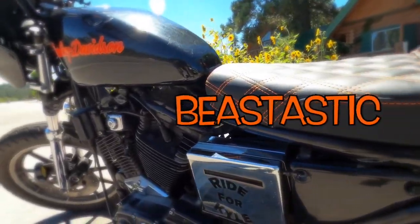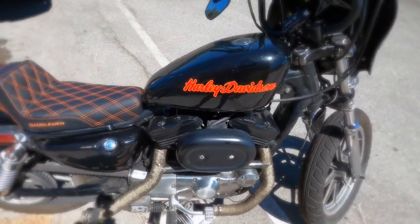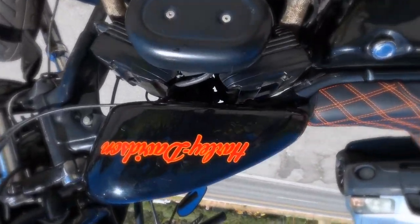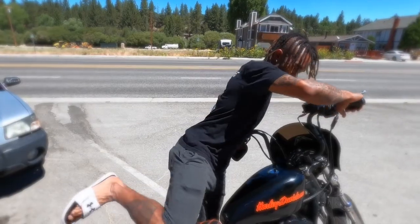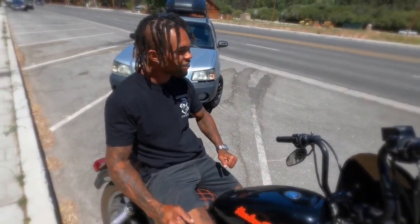And there she is, ladies and gentlemen — she's on! She is looking beast-tastic. Oh my goodness, look at that! I think it compliments the bike very well and I think it actually makes the bike even way doper than what it was. Have your first sit in it — how does it feel? Comfy. Comfy boy, feels good. As I'm sitting on this bike, there's a car accident going on behind me.